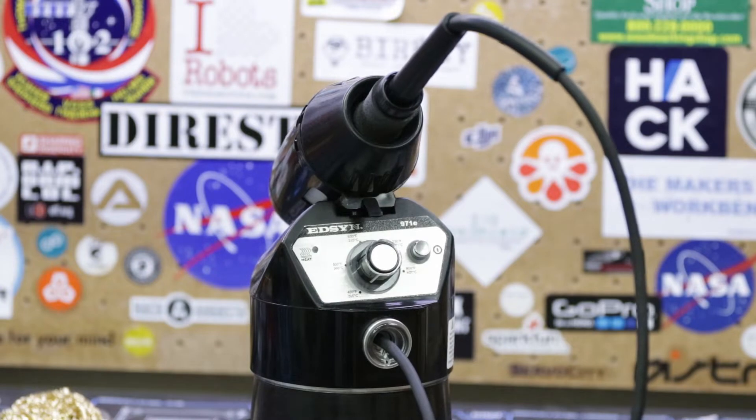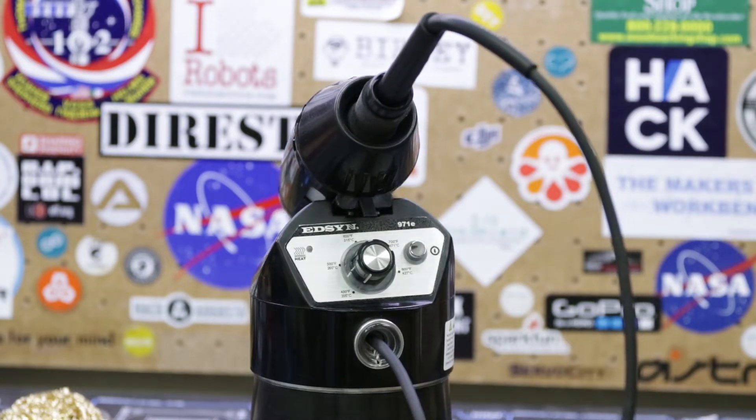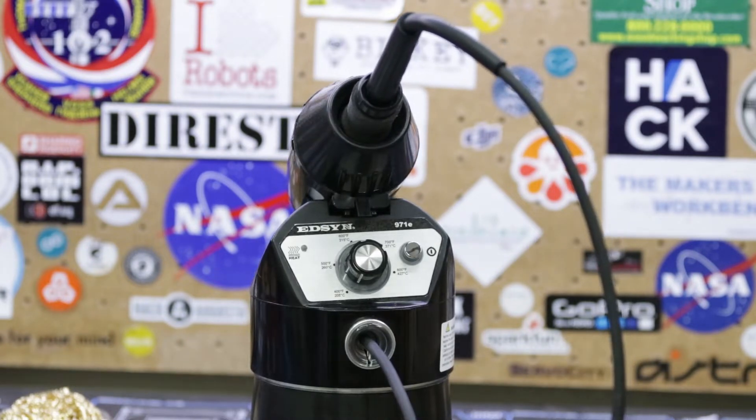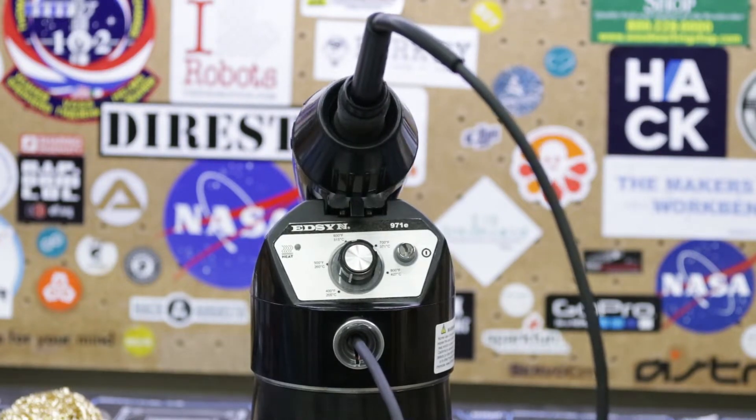In full disclosure, they sent me everything I asked for free of charge, but I'm not going to let that bias my review. The focus of this video is going to be on the Lohner 971E, a temperature controlled soldering station that is part of Edson's legacy line.